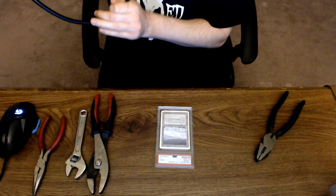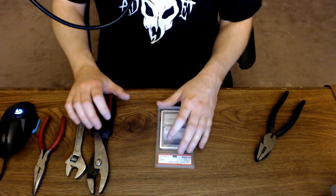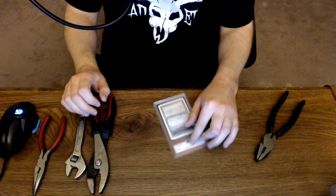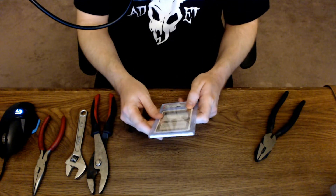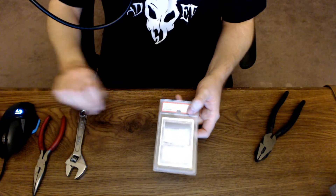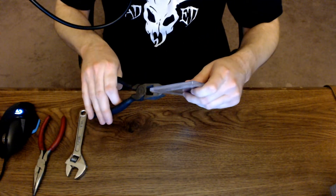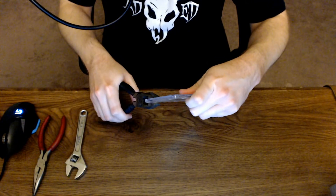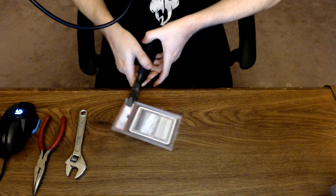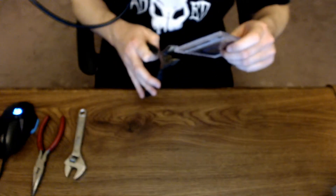I just adjusted my camera — that took way too long. Next time I'll just pause the video and restart so it doesn't cut out. Anyway, let's see here — this is pretty tough.